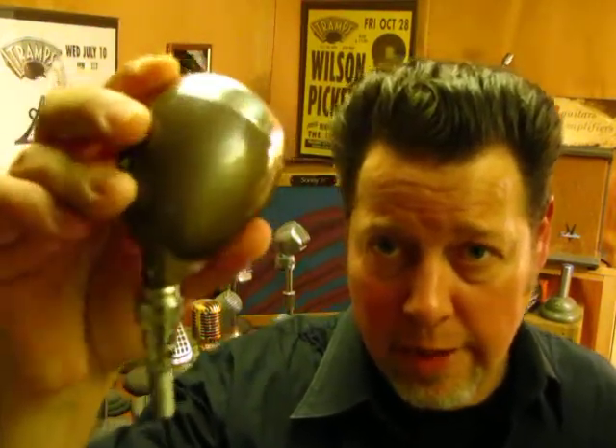This is a 1940s small shell short bullet with a lighter brown paint — believe it's original paint, that's the way I got it. It's got a nickel chrome grill, and I think it has a 99G 86 controlled magnetic element, but I am not positive.